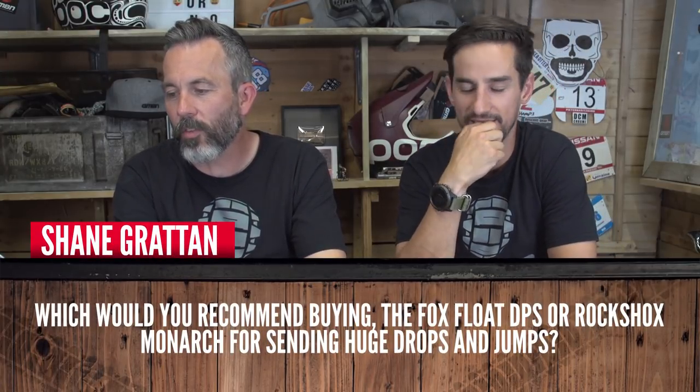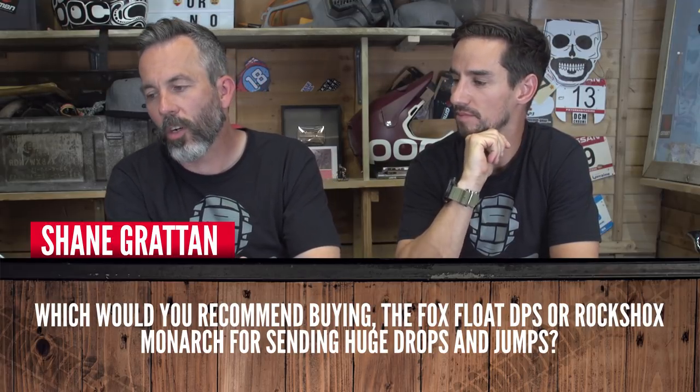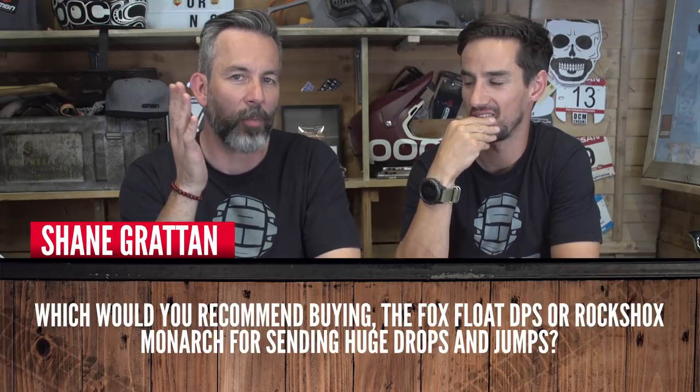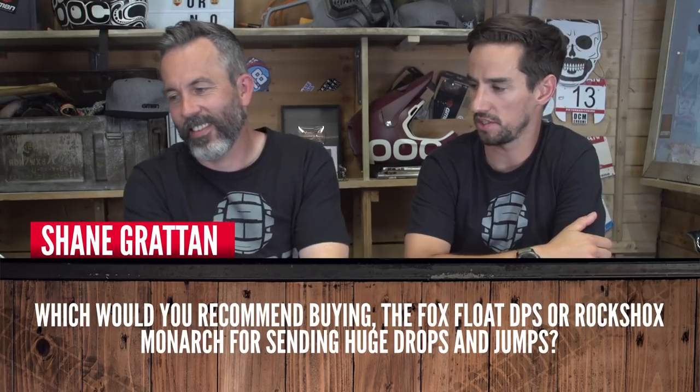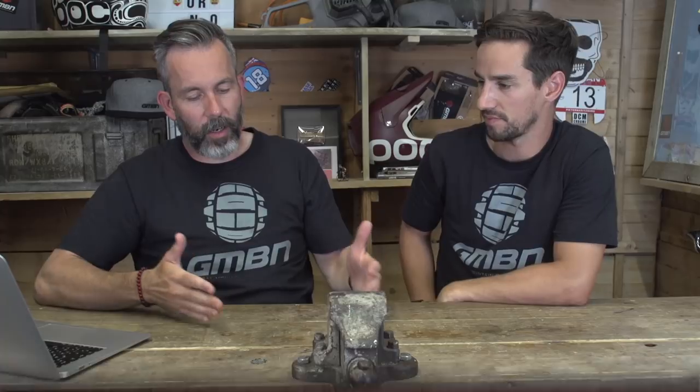Shane Grattan asks which he should buy: Fox Float DPS or RockShox Monarch for sending huge drops and jumps. They're both good shocks with very little to choose between them. The Fox air can shock offers loads of control for high and low speed compression and rebound at higher spec levels, but the Float and the Monarch are very similar at this level. It probably comes down to which brand you like most.